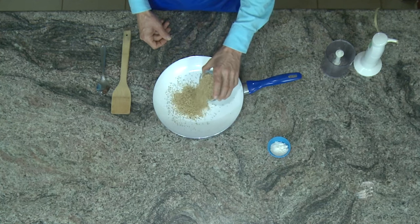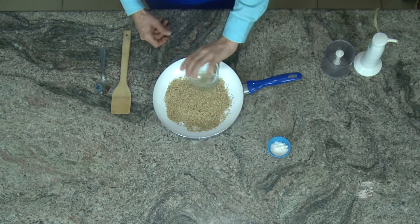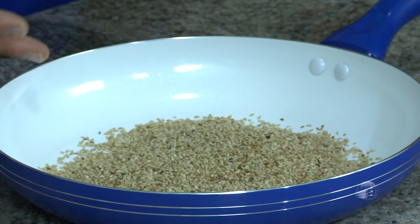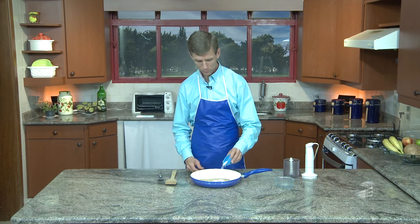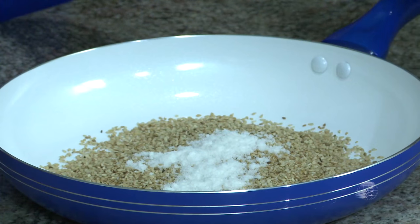Coloque tudo na frigideira seco, sem óleo, nada. Você coloca na quantidade que você quer — de preferência não muito, porque ao preparar na frigideira torrando, não vai ser cru, vai ser um pouquinho levemente torrado. E aí, você acrescenta o sal junto. Coloca a quantidade de sal que você quer. Use a colher de pão, de preferência.